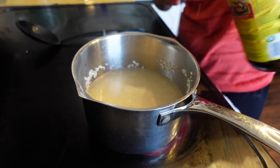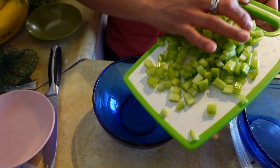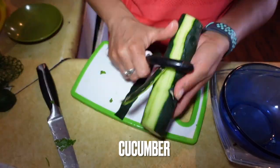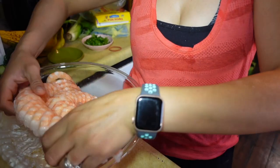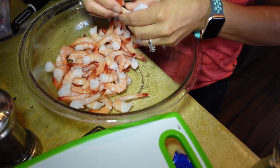While the rice is going, I'm going to chop up my vegetables. I have some celery and one cucumber, since it's just going to be for my husband and me. I've got some cilantro right here. I'm going to go ahead and rinse the shrimp because they're still frozen, and I'm going to quickly take the tails off of these.